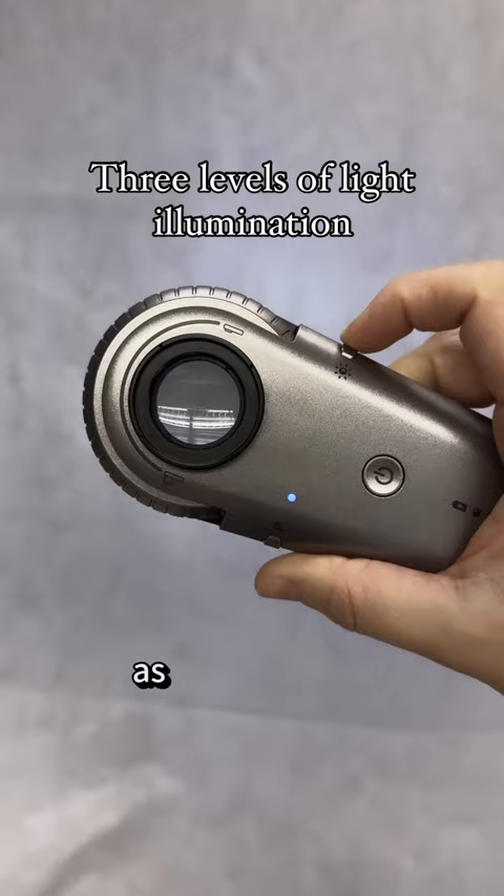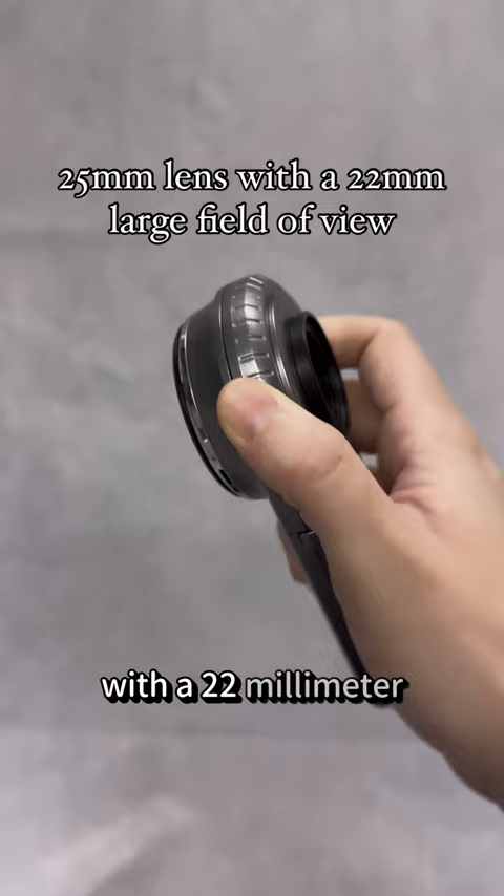Through a 25mm lens with a 22mm large field of view, you are able to easily focus using a focusing dial.